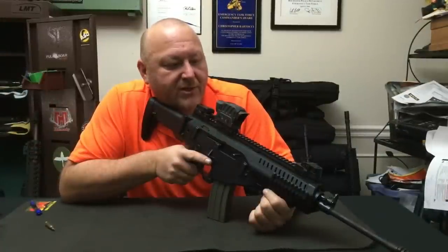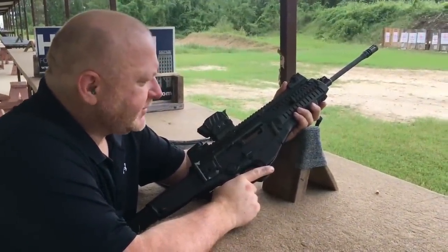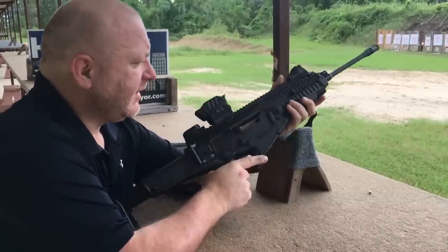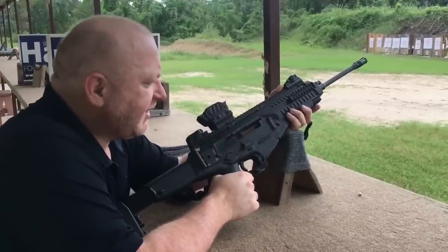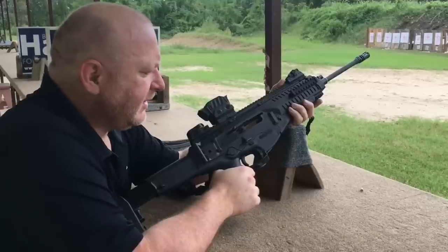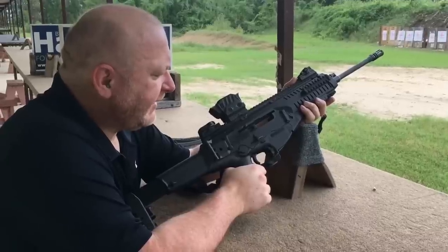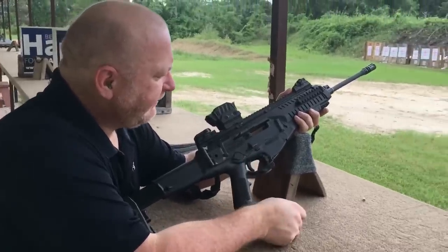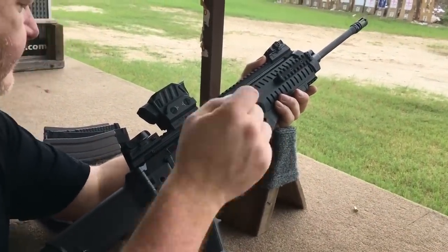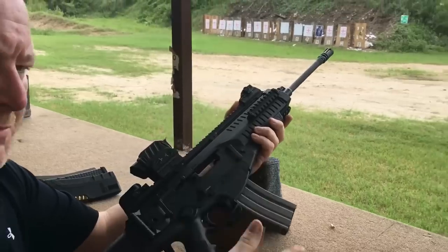Now we're going to take the Beretta ARX-100 out to the range and see what it can do. What we have here is the Beretta ARX-100, which is the commercial version of the ARX-160 — the Italian military service rifle. This rifle is probably the most ambidextrous rifle on the market. It is fully convertible left and right. We're going to show you a couple of the neat features before we do a lot more of the test firing. First, as we can see right here, we have the charging handle located on the right side, and we also have the ejection port on the right side. We're going to fire a couple of rounds so you can see the normal right ejection.